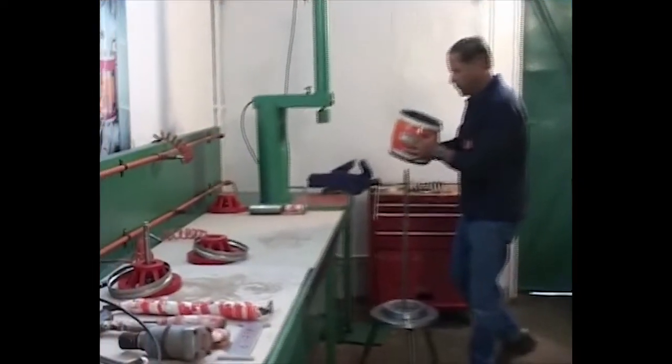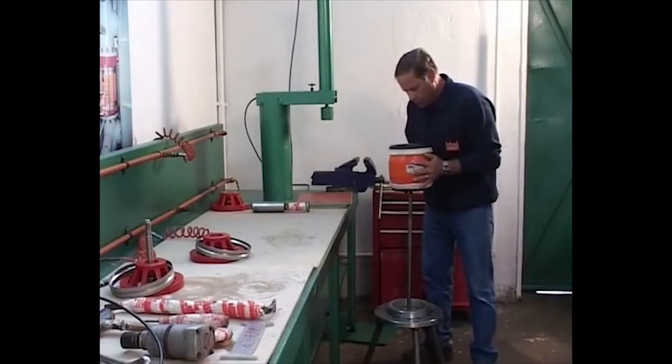Use the special mill developed machine for removing and inserting the sealing discs. Place the valve on the machine and remove the disc.